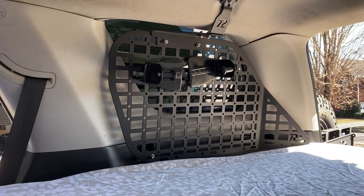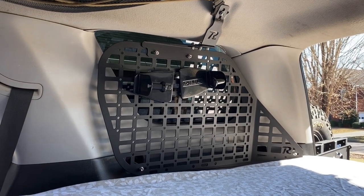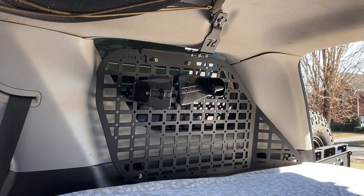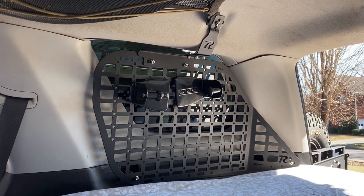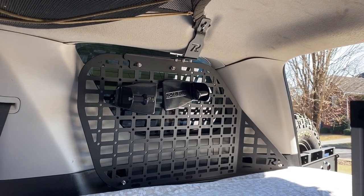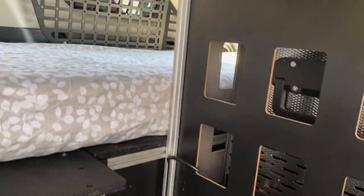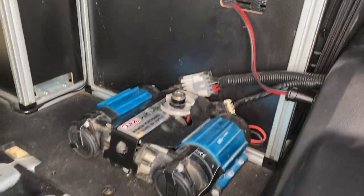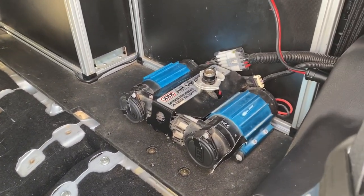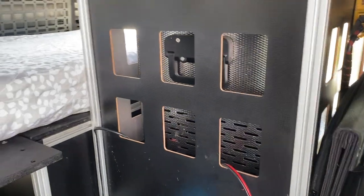Back here we've got a Rego MOLLE mount — you can put stuff on it. I had several things on there including a machete, a knife, and a roll of towels. I'll throw those magnetic towel holders in as well. Going down here, we've got the ARB air compressor, and this is the back of the fridge and stove.